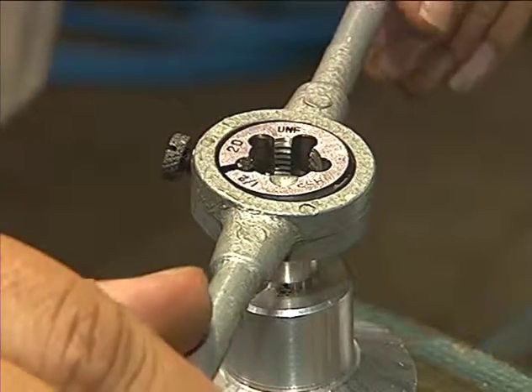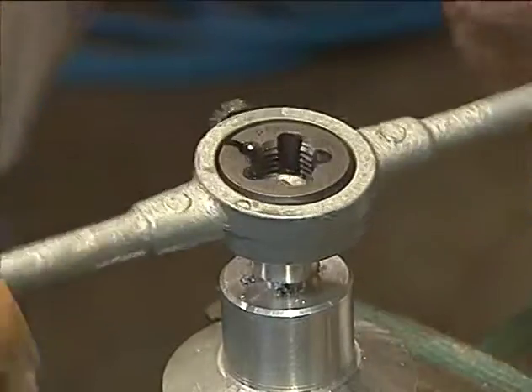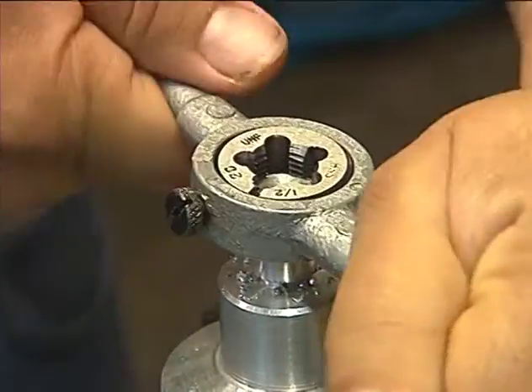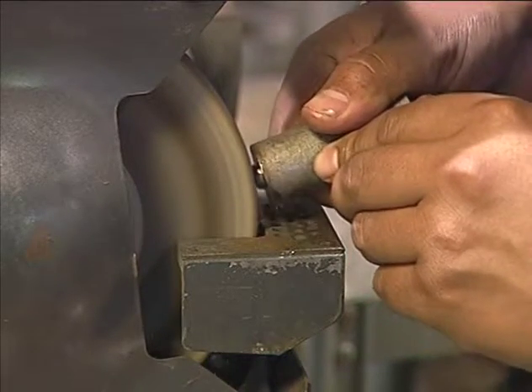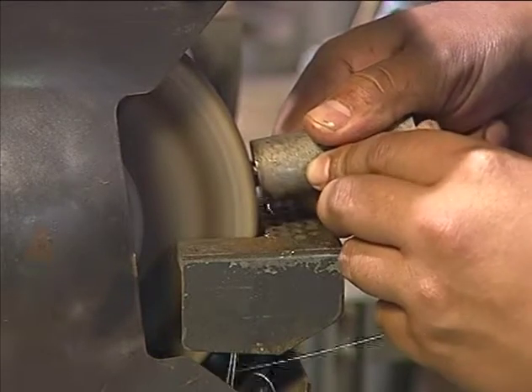Dies are used to cut the external surfaces of round materials such as a bolt or rod. Like taps, dies come in various sizes and some are adjustable. The pedestal grinder is used for many hand grinding operations, especially sharpening and shaping drills and tool bits.